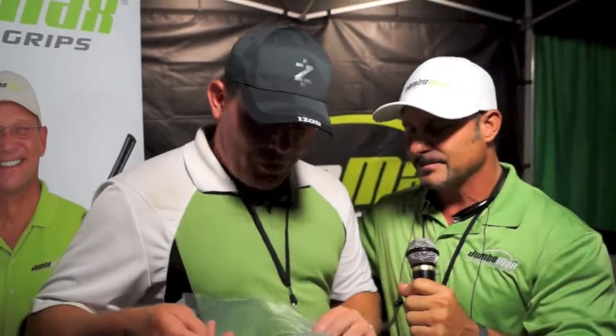It sounds like if we could have got you gripped up a little earlier, you might be in the winner's circle, so we're going to look for big things from you next year, B.J. That's right. I won't hope to be back — I'll be back. What do you got in that bag there? More Jumbo grips for all my clubs in my bag. That's what I'm talking about. Another great story here at the World Am with B.J. Fisher. Welcome to Team Jumbo Max.